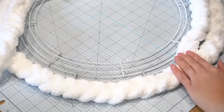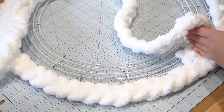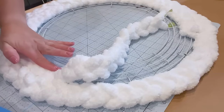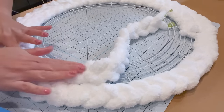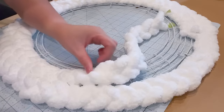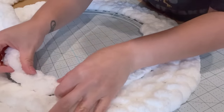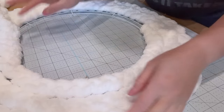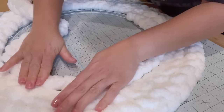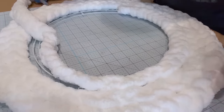Next, you're going to do the same thing with the next braid. Now because I wanted some different texture, I decided to go in the opposite direction of the braid, so that you have one going one way, one another way, and then the final one on the inside will be going the same direction as the outer braid. Once the second one is done, you can start on your third. Three braids around this wreath form is the perfect size to cover the entire wire form, and you'll only need one roll of this yarn with some left over.